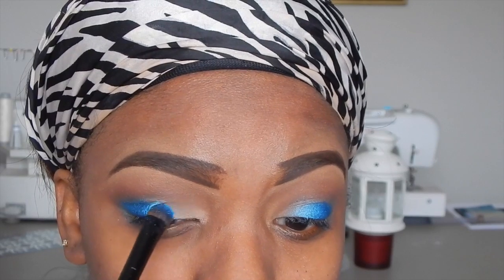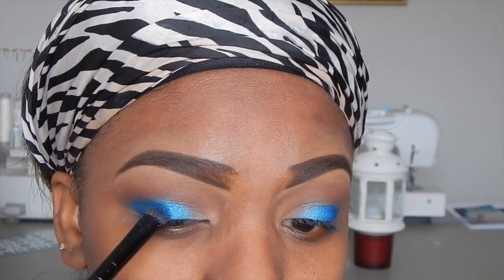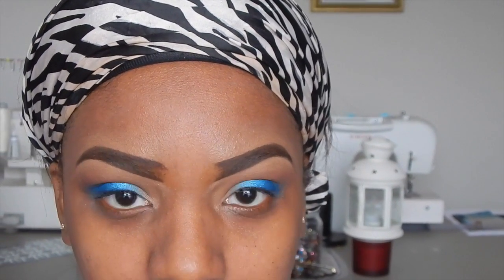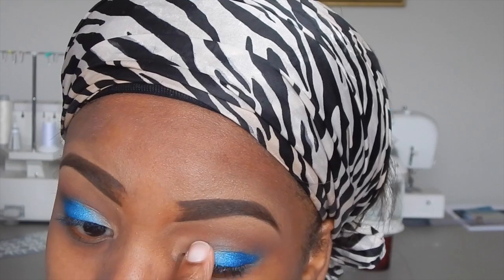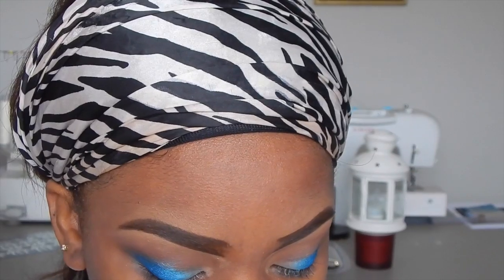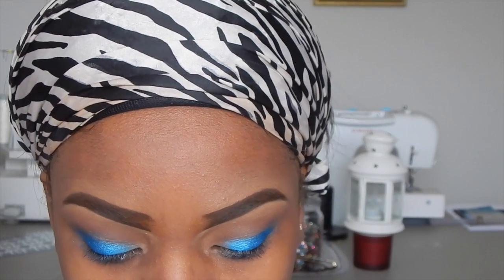I kind of liked how it was looking but when I checked in the mirror it wasn't showing up as well, so I added a little bit of my ELF Glitter Primer, then added more eyeshadow on top — and it really made the color pop. After using the ELF Glitter Primer, it brought the color out a lot more. As you can see, before adding the next blue, it's already showing a gradient.